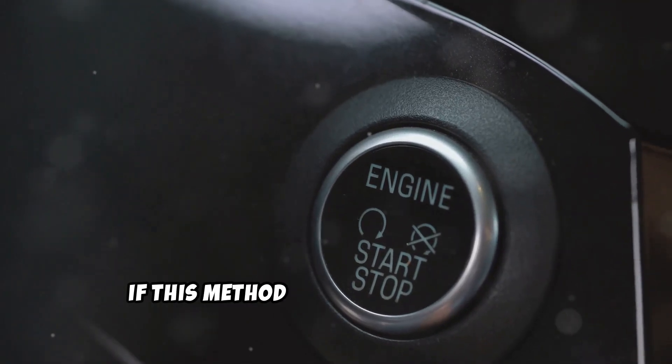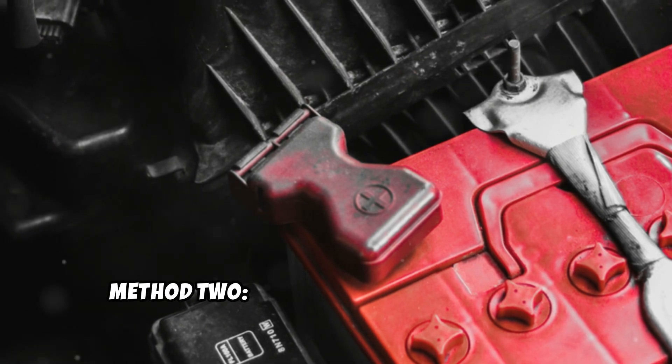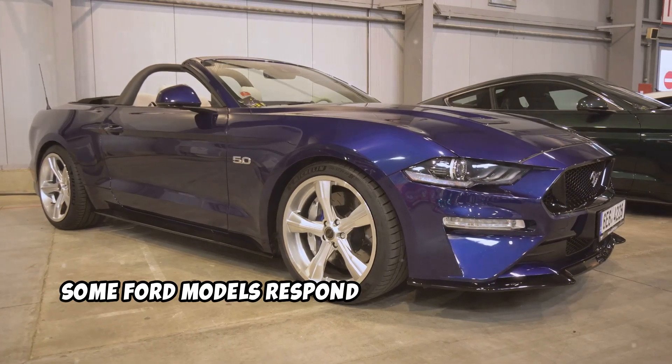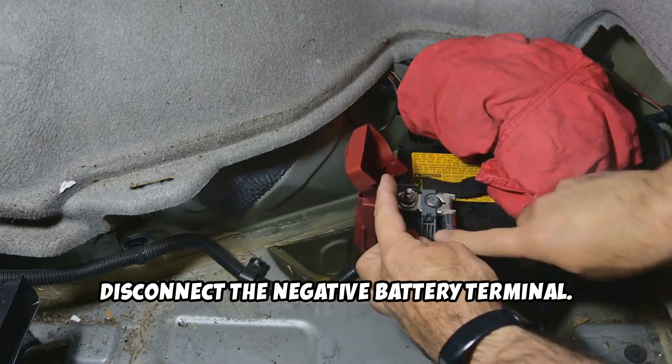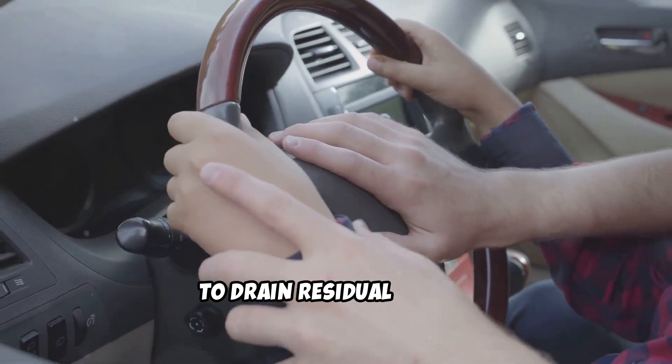If this method doesn't reset your TCM, then Method 2 should. Method 2: Battery Disconnect Method. Some Ford models respond well to this approach. First, disconnect the negative battery terminal. Then press the horn button for 30 seconds to drain residual power.